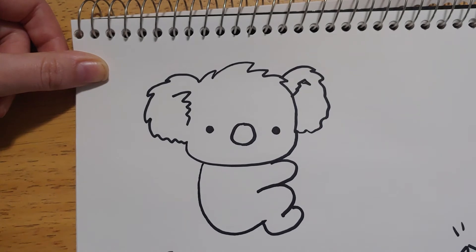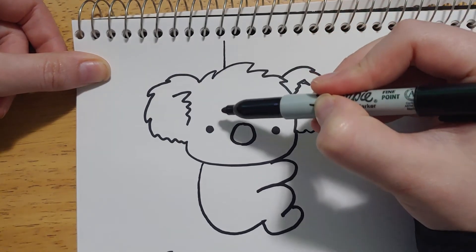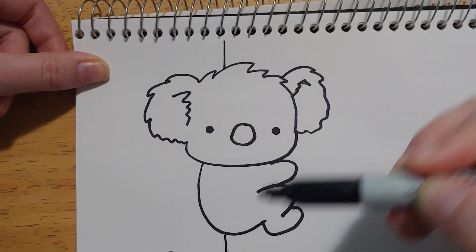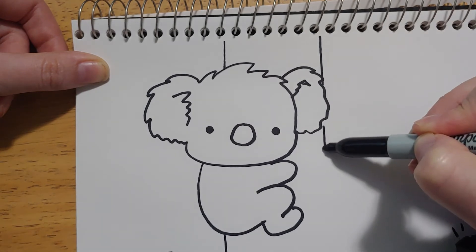Now he needs a tree to be hanging on to, because he's clearly holding on to something. So start somewhere behind his head, and then obviously don't draw over his body, but imagine the line carrying straight down. Finish the tree below him, then the other side of the tree. I'm gonna make it a big tree like this.